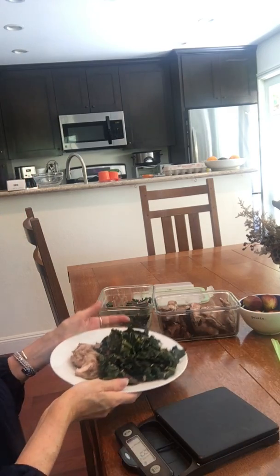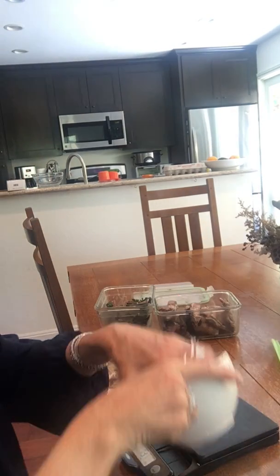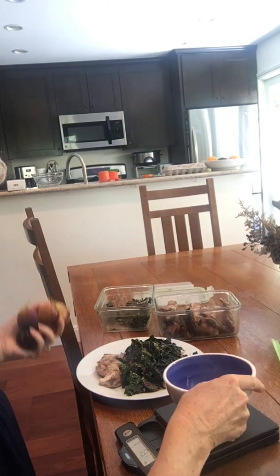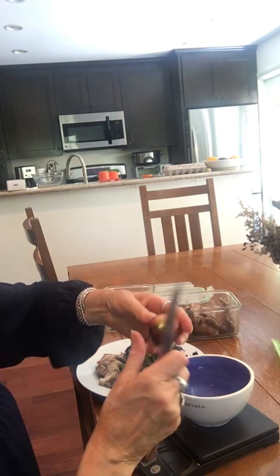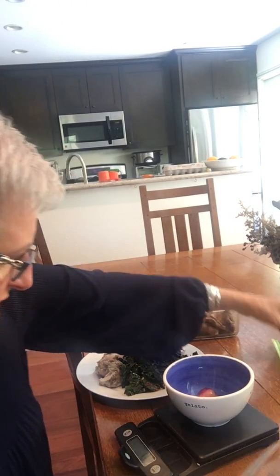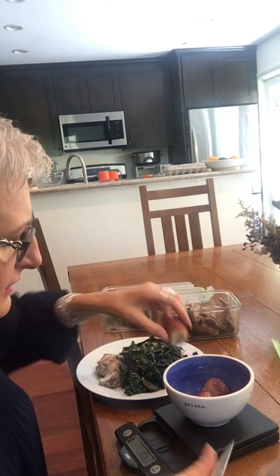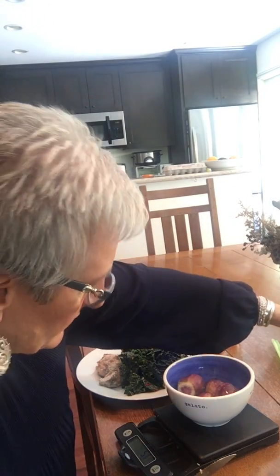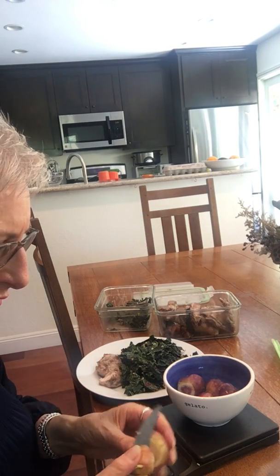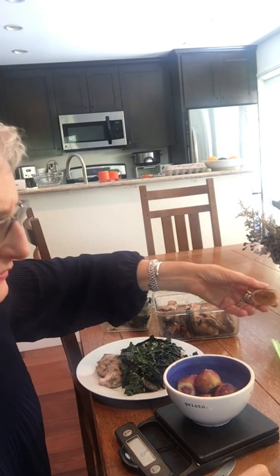I also have six ounces of fruit. So now I have my salad and my main course, and today I'm going to have figs, which I love — and they're in season. I take my scale down to zero and trim the figs, again looking for six ounces. I actually maintain a 40-pound weight loss and I eat this food — this is the same amount I eat for both lunch and dinner. There it is, six ounces.